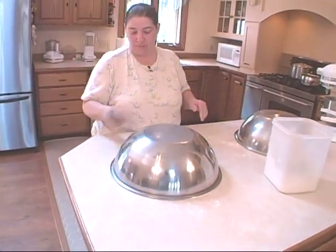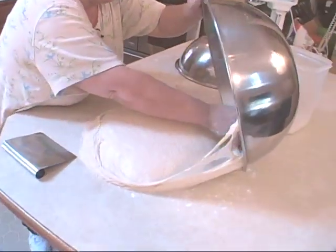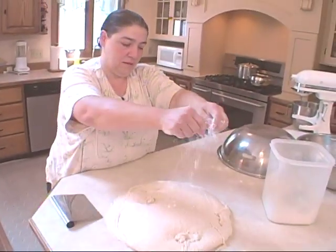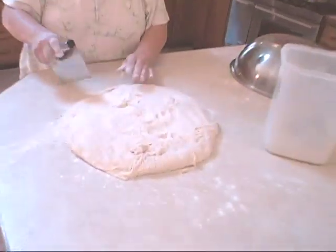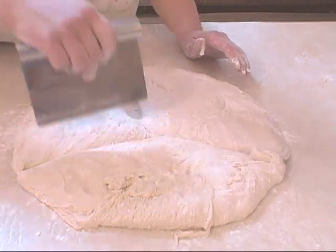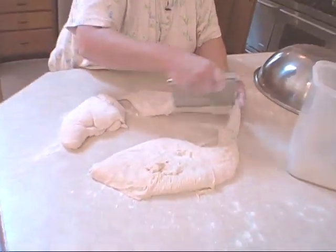I already did this one ahead of time so you could see the first rise. It's a little warm today so the dough does rise faster on a warm day. This first rise — I'm flouring the top because it's sticky. What you do at your first rise when you punch it down is cut it into three pieces. In a restaurant or pizza house we used to weigh the dough. I've worked in quite a few pizza houses. Now you're just going to punch this down and put it into a ball, tuck it, and flour it a little bit.